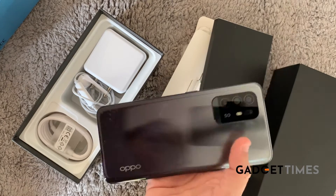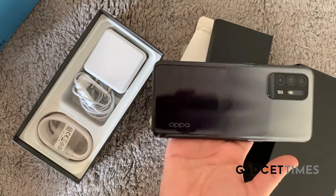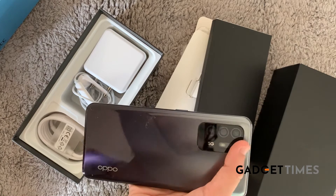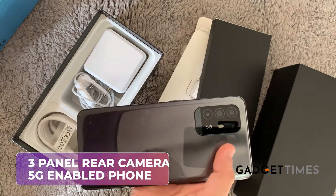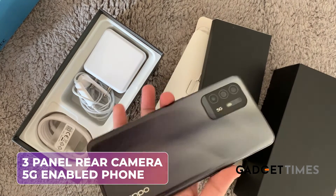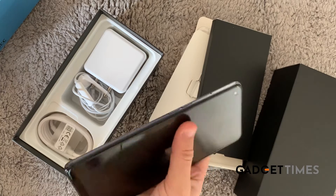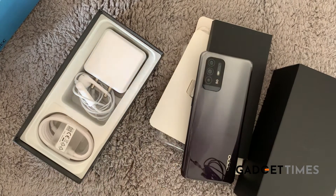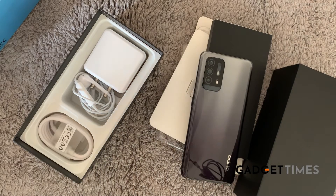You've got a little OPPO logo here which is aesthetically pleasing — it's not interfering with the overall design. There's a three-panel camera at the back, and this phone is 5G enabled. Volume up and down buttons are right here. Looks pretty neat, really really nice.